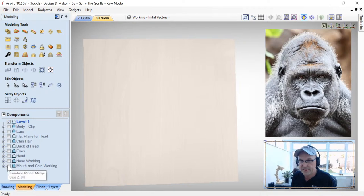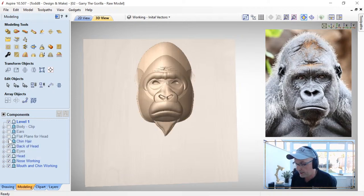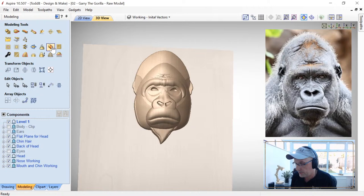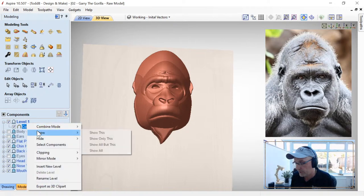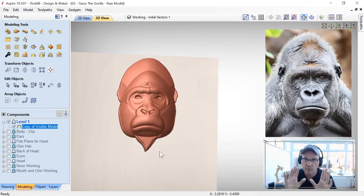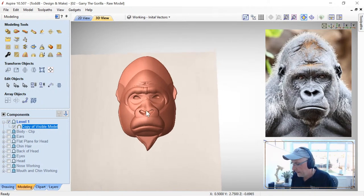Now we delete that preview component and selectively choose layers for sculpting: his chin, nose, head — but not his eyes, since I want them to stay crisp — the back of his head, chin hair, and the flat plane on his head. Then create a component from what I see in the 3D view, right-click and Show Only This. I left out the ears too, because sculpting near them risked messing them up, so I'll handle those later.